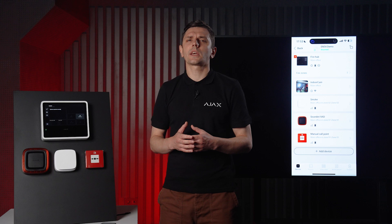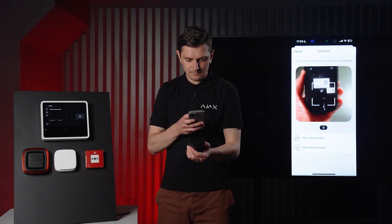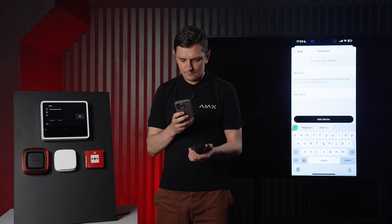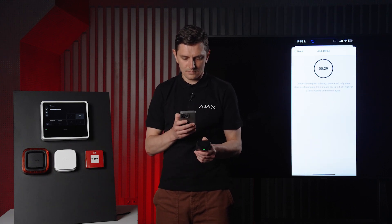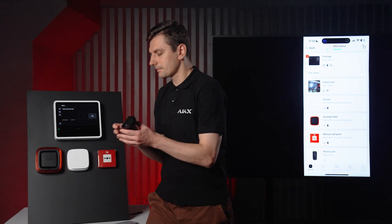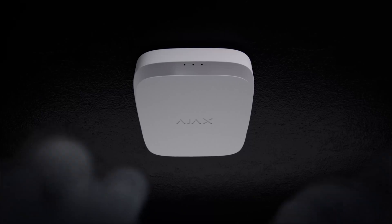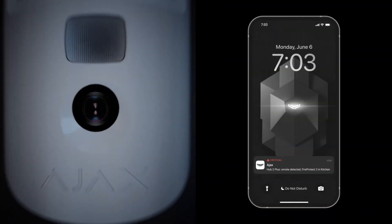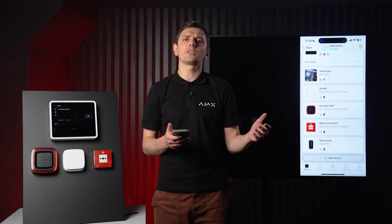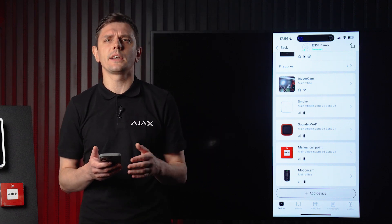To show how intrusion and fire systems can work together, I'm going to add a motion detector with camera. Motion Cam can be used to verify fire alarms — when a fire detector is triggered or the manual call point is activated, Motion Cam takes a few shots and sends them to users and the monitoring station. You don't see this feature too often, and it really helps with verifying fire alarms, which means fewer false alarms and wasted trips for firefighters. Photo verification has quickly gone from a nice bonus to a must-have.